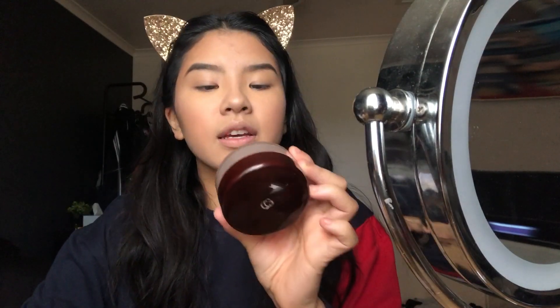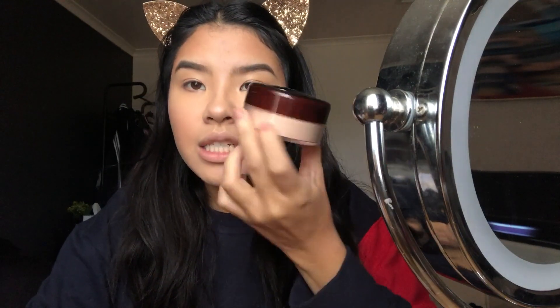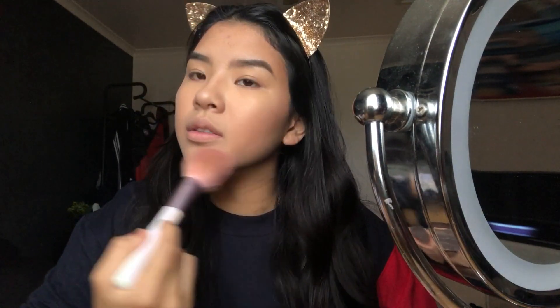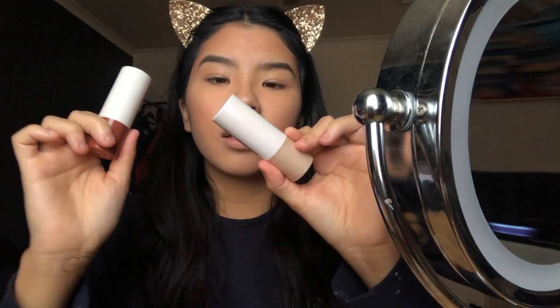I'm going to lightly set my face with the CoverGirl in shade 110 Translucent Light, just dusting really lightly because my face is already kind of matte. Overall, the primer is a cute sort of thing but it didn't really function as a highlighter. I like the concealer — it doesn't crease on me. Not really a fan of the stick contour, but the highlighter stick is not that bad.